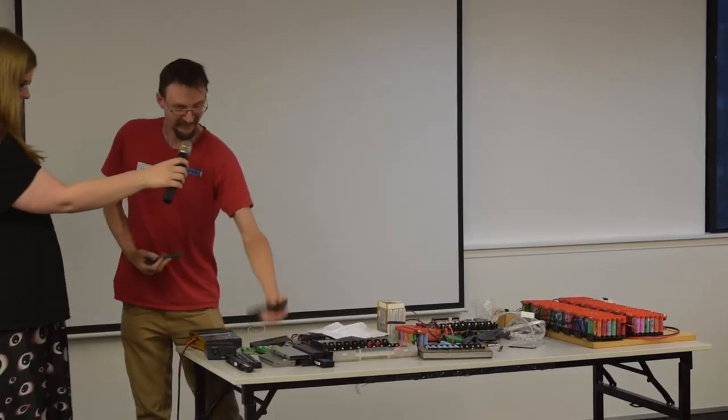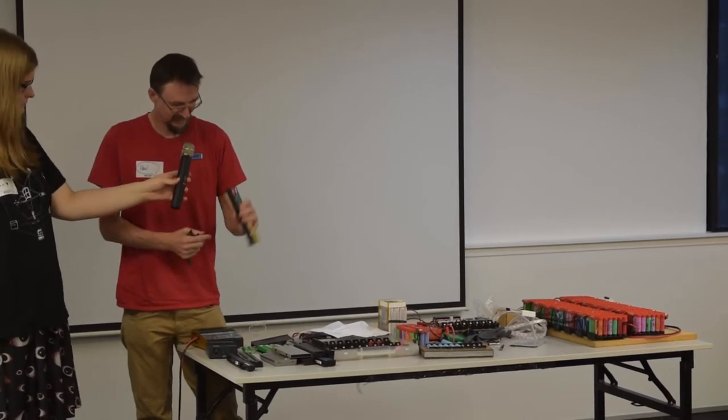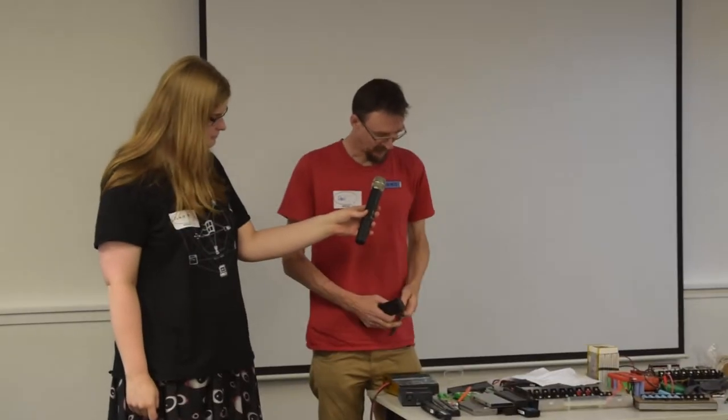Back in the old days when laptops were fatter, they all had these kinds of cells, which are known as 18650s — that's a pair of them. These are the same format cells that are in a Tesla Model S, although they use a slightly better chemistry than these old laptop ones.